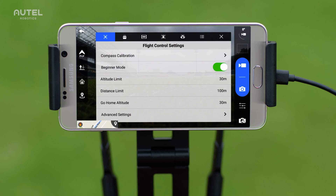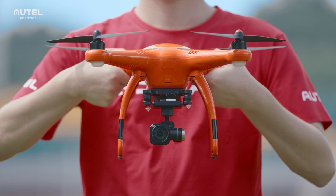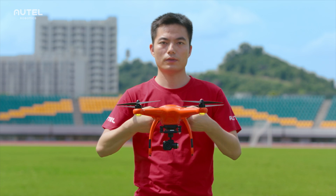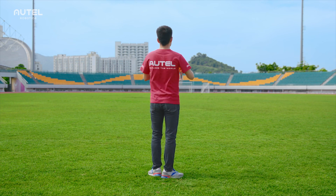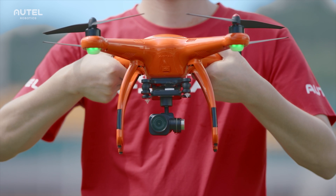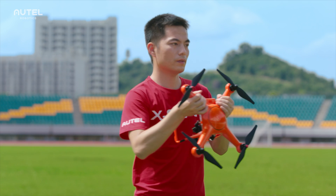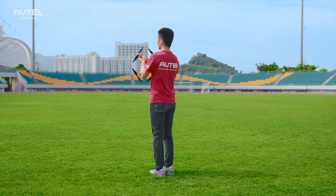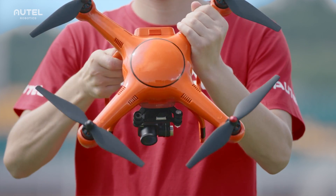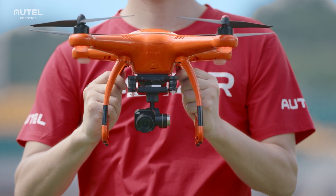Go to Settings, select Flight Control Settings, and then tap on Compass Calibration. The four LEDs on the aircraft will flash in yellow light. Follow the instructions displayed on your mobile app and rotate the aircraft horizontally for 360 degrees. The LEDs will flash in green light. Then, with the aircraft's nose pointing downwards, rotate another 360 degrees. If the LEDs light up in yellow, repeat the calibration process again. When the calibration succeeds, the LEDs will light up in solid green light for five seconds.